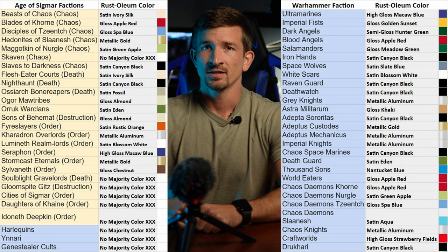I created a chart for all of the Warhammer and Age of Sigmar factions with primary base colors. Using this chart I'll be testing an ultramarine scheme using high gloss McCall blue. This saves us a step in the process by priming and base coating at the same time.